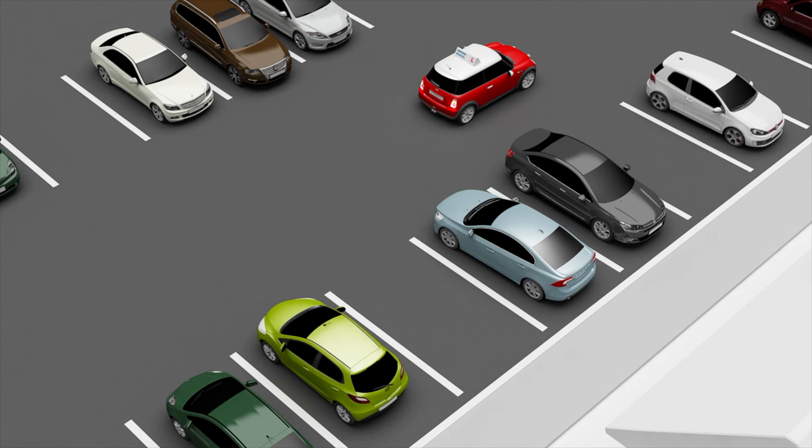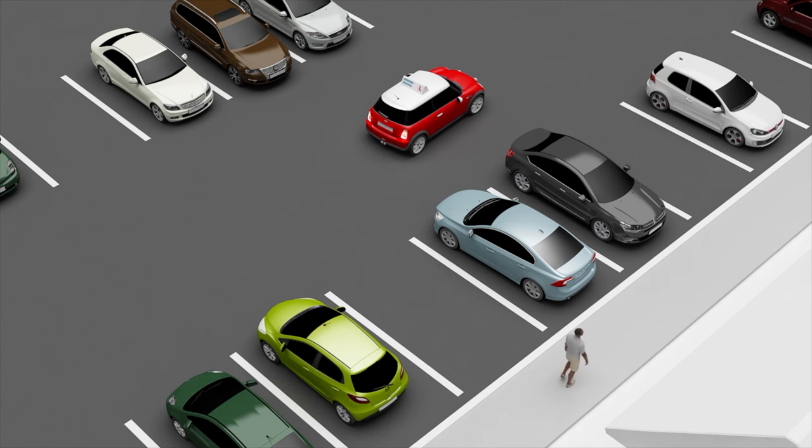In this example, the candidate is carrying out a 90-degree reverse bay park to the right. Drive approximately two bays beyond the bay that you have chosen, then brake to a stop, apply the parking brake, and select reverse gear.